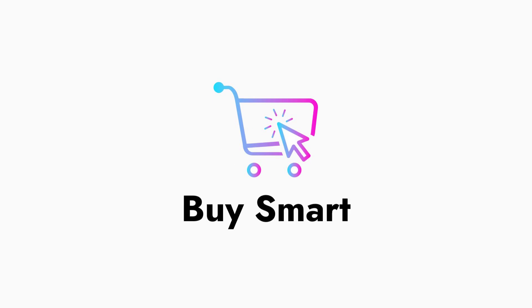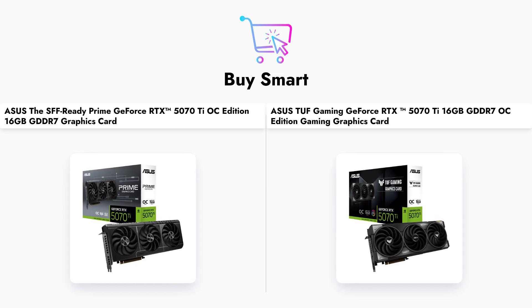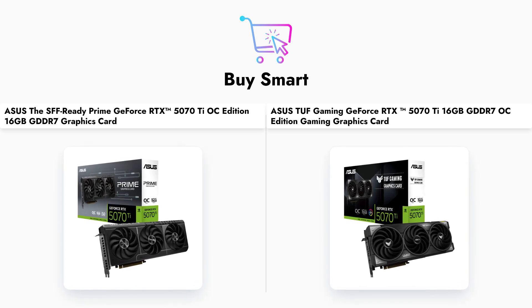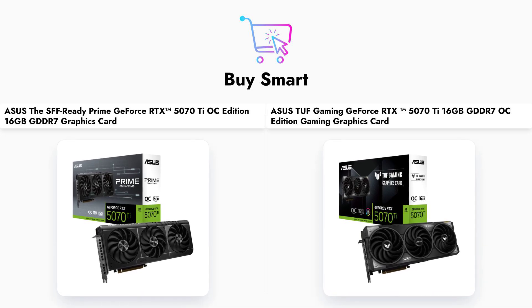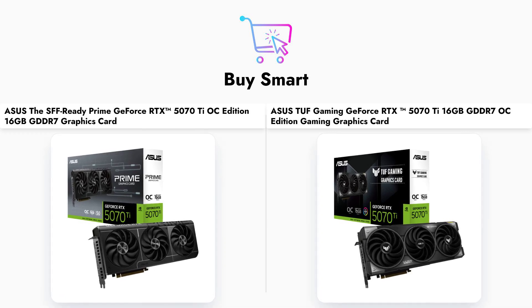In conclusion, both the Asus Prime and TUF Gaming GeForce RTX 507-OTI offer excellent performance for gamers and creators. The Prime model is a great choice for those looking for value and compactness, while the TUF model provides superior performance and durability at a higher price. Don't forget to like, share, and subscribe for more comparisons.